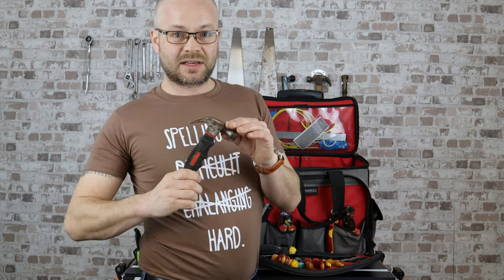Tiny hammer. Ever tried to get those cable clips in between joist spaces? Well, that's what I use. The bigger one can't quite get the swing in sometimes — this one gives you that little bit of extra room to get that little extra hit.